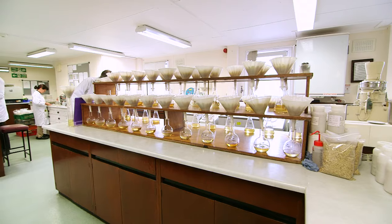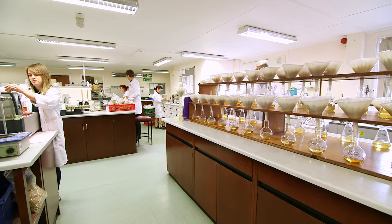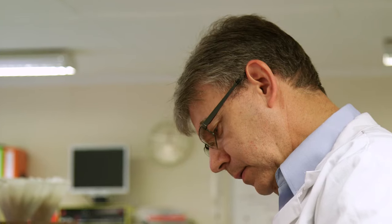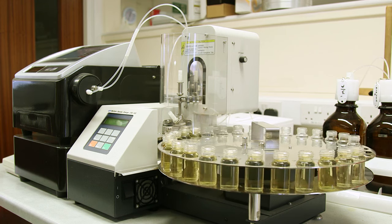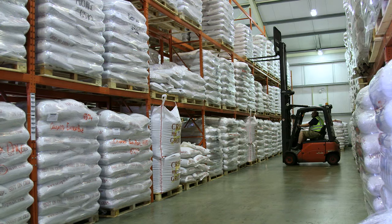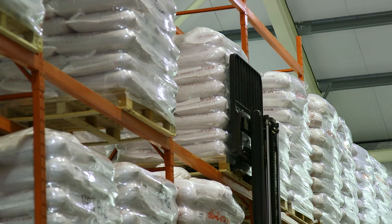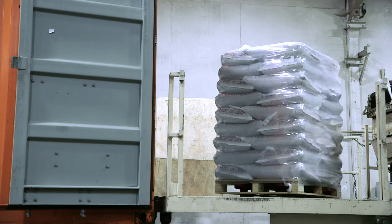At the end of kilning, the malt is stripped off to a storage bin. A representative sample of the batch is taken and sent to the laboratory to be analysed. That analysis data is then linked to the batch within our management system, following it through any further packaging and dispatch, and is ultimately reported on the certificate of analysis to the end user — the brewer or distiller. The malt is dispatched either in bulk into bulk lorries, or packaged into 25kg polypropylene bags, 500kg, or 1000kg tote bags.